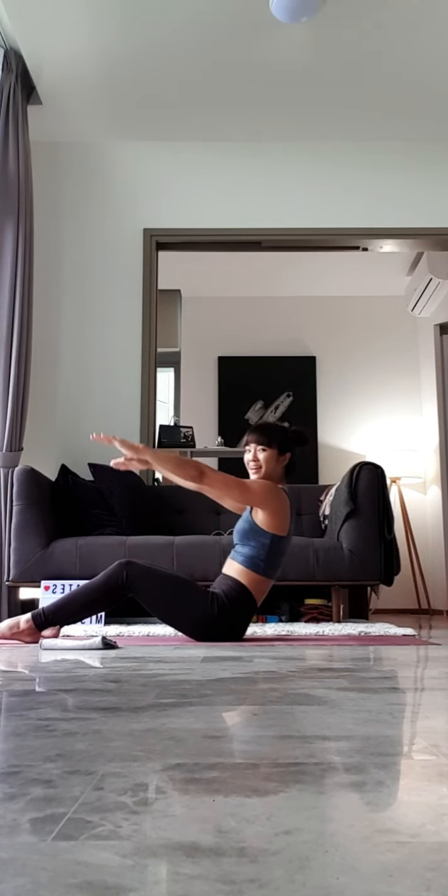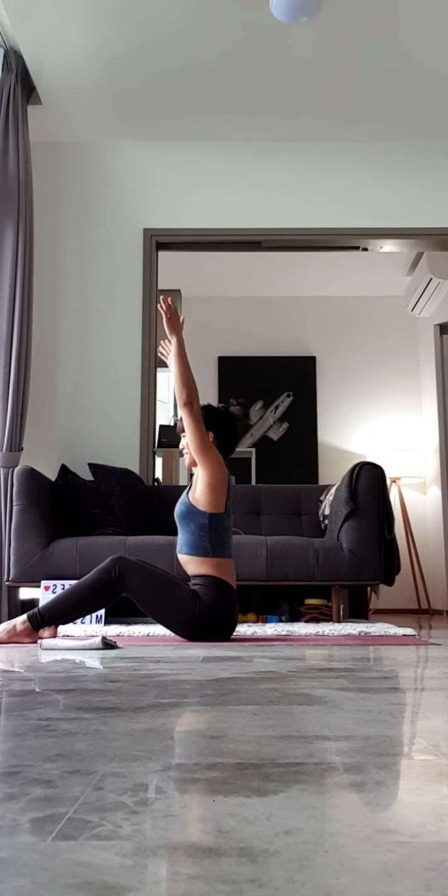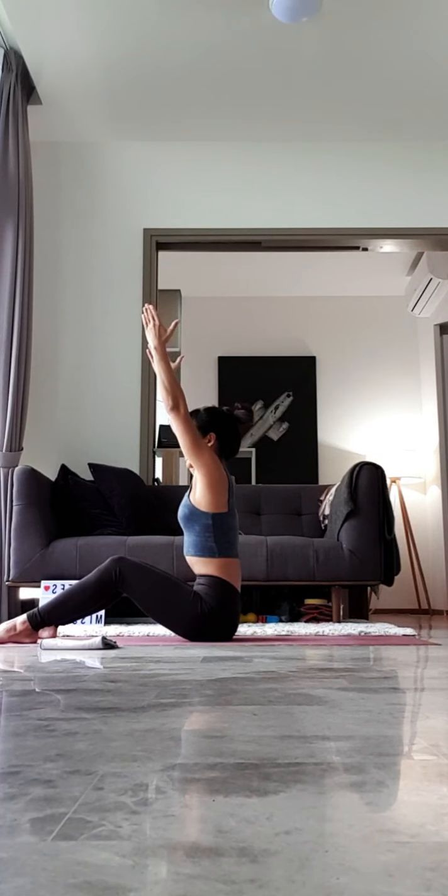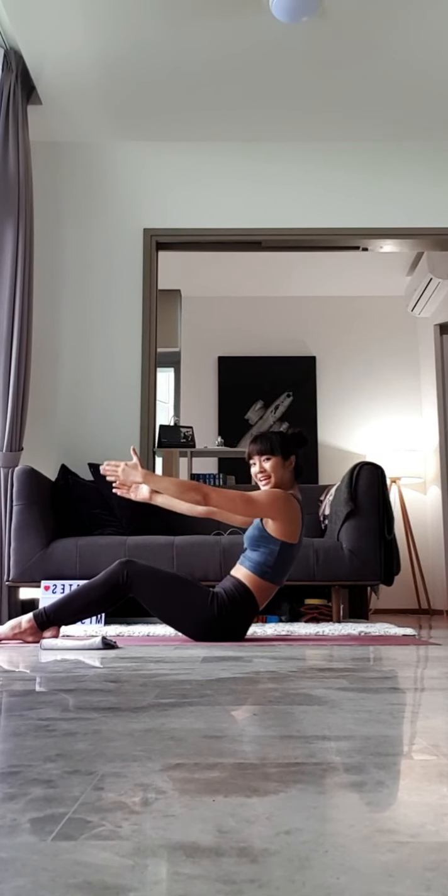Slowly rolling all the way up, sitting up nice and tall, arms up by your ears. Lengthening through the entire waist. Exhale, slowly round your spine, curling from your tailbone, rolling halfway.